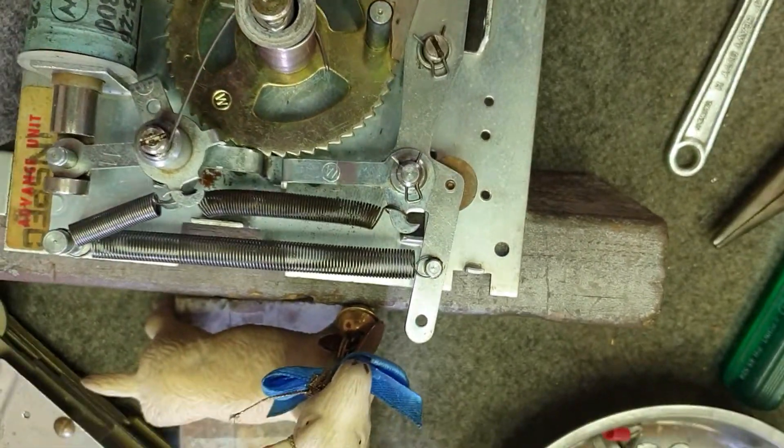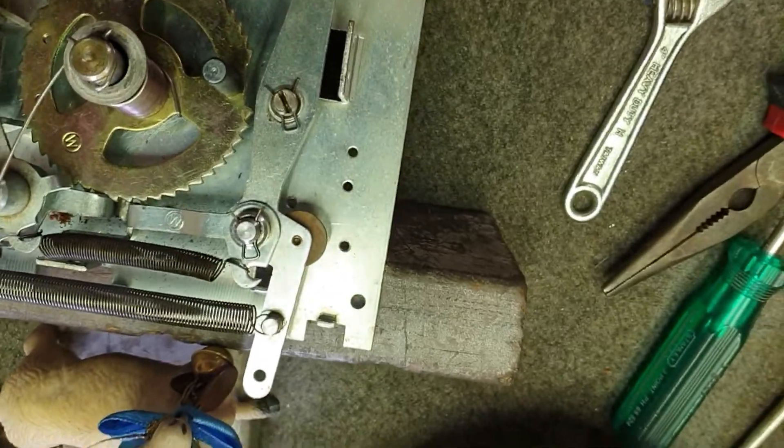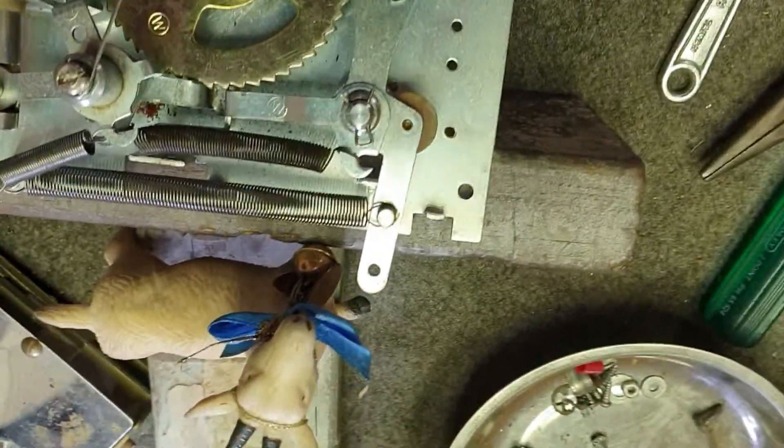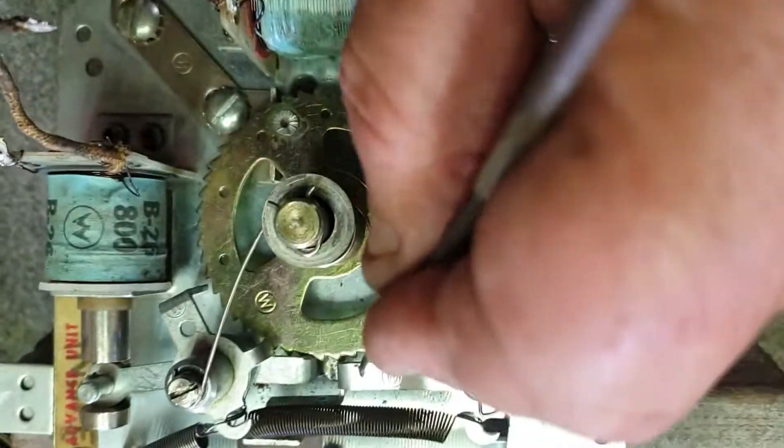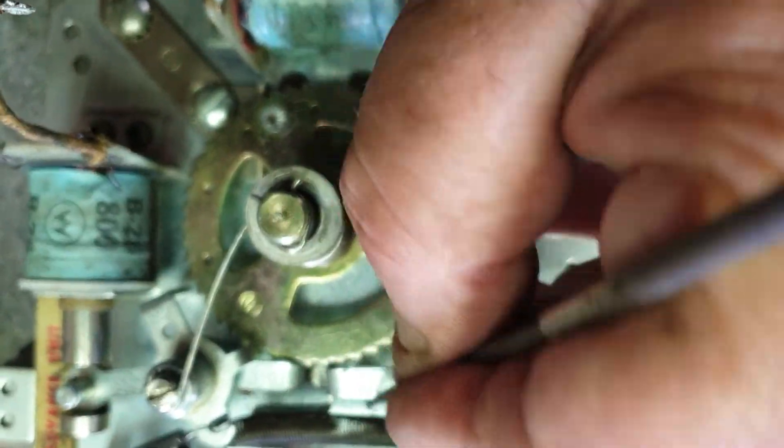Now when we come back on the return, notice that arm here is not returning into the right position. That arm there — it's not going back into the tooth, it's sort of hitting the top of the tooth.